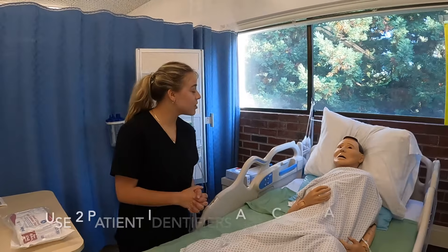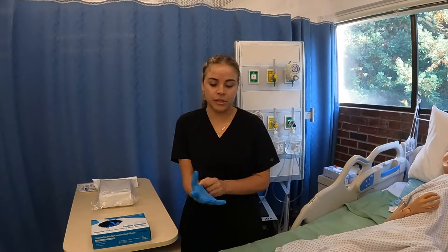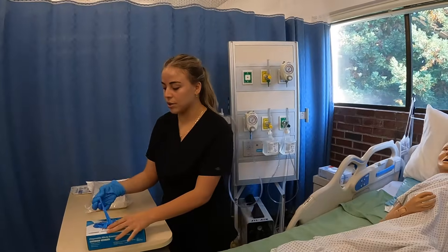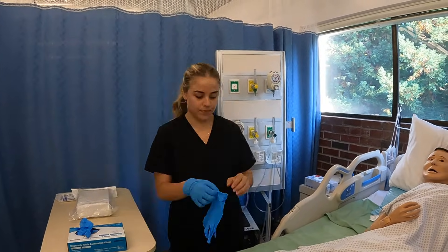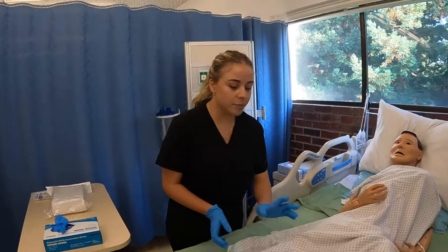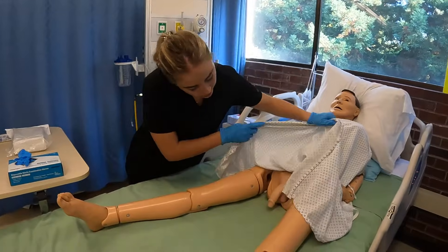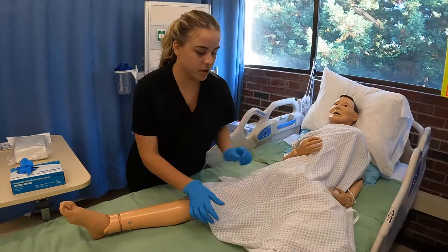Hi Hector, I'm Nurse Samantha, and we're going to be inserting a Foley catheter into you. So after explaining the procedure to the patient and verifying the orders, now we just want to assess the area, making sure that it's clean. I'm just going to lift up your gown. All right, it looks good, so we're ready to start.